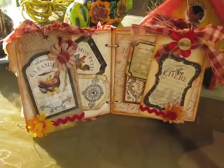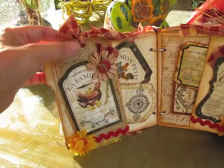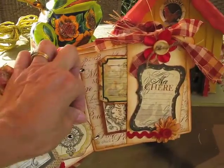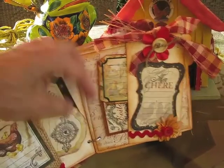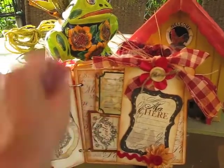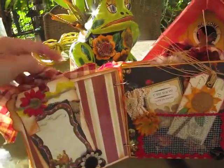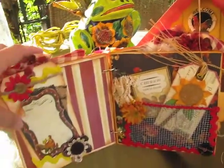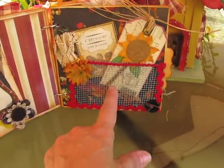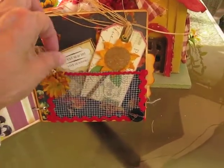Here are the other two pages. I went ahead and used some burlap on this tag and glued it on, making it into a pocket so that you could pull these out like so. I used rickrack, as you can see, and I did the same here. This one here is also for journaling — you can add a small picture here.